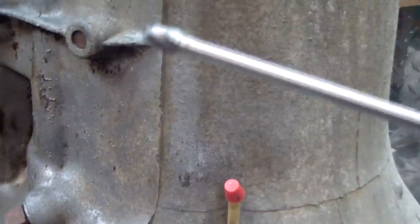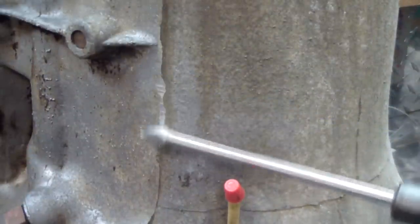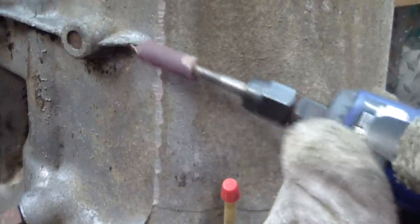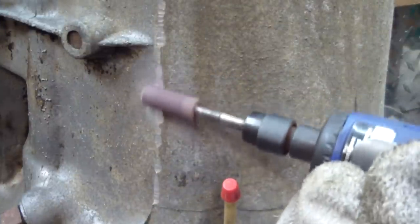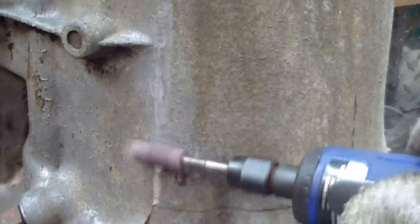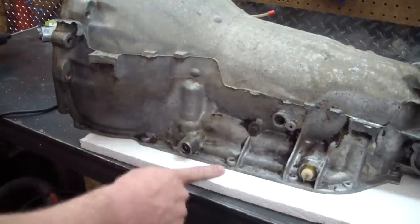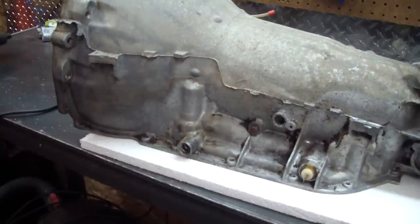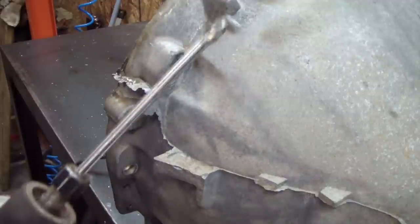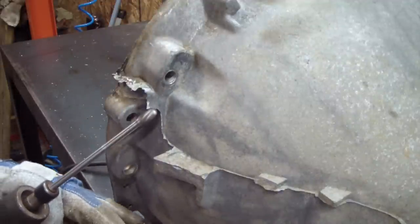I'm going to do that with a die grinder and a non-ferrous grinding burr, wearing a respirator, gloves, and eye protection of course. I've got the transmission on a piece of foam here — at no point will the gasket surface of that valve body touch anything but something soft. You don't want to scratch it.